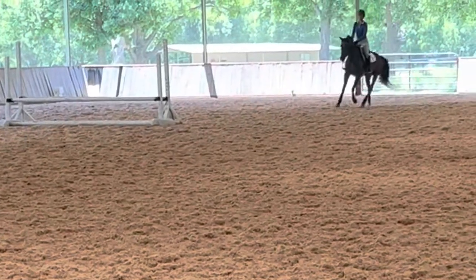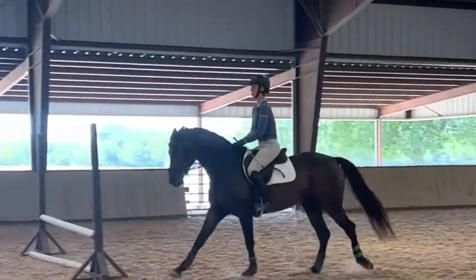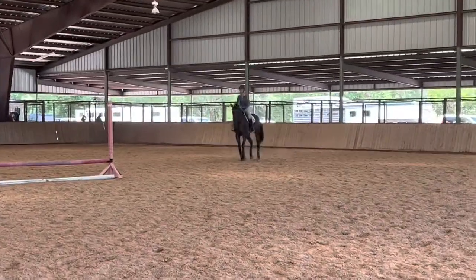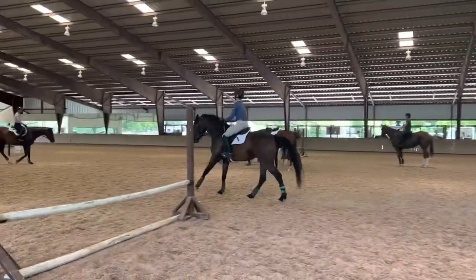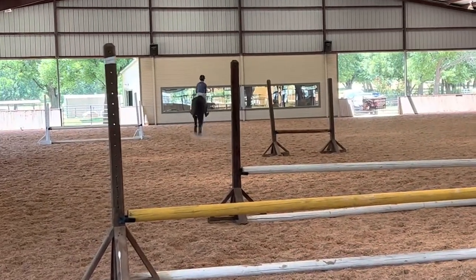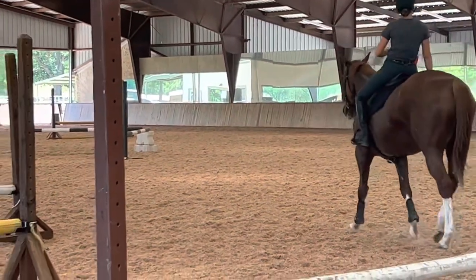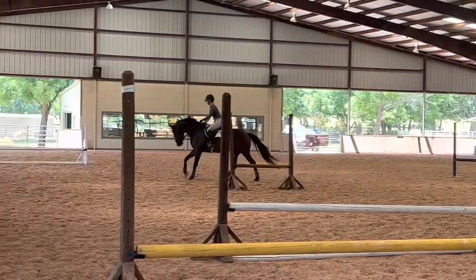Now we're schooling the little skinnies — Lily has also never jumped a skinny this small, and I'm very happy with how she just marched right in and jumped those. We do the angled line with the skinnies and she was so honest and on it. Then we jump the skinnies backward and go around the arena to jump the Cavaletti skinny with V poles the other way — much harder. Lily has never seen any of this before and she's getting a little tired and hot, giving me some sass, but she was awesome — I was very happy with her.